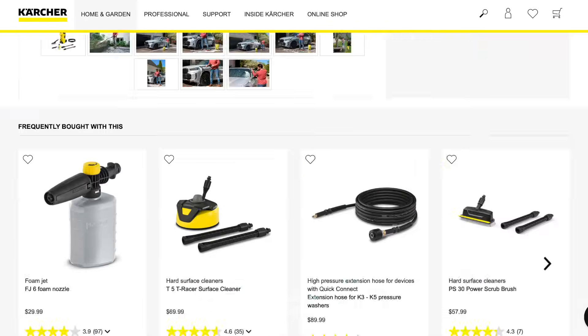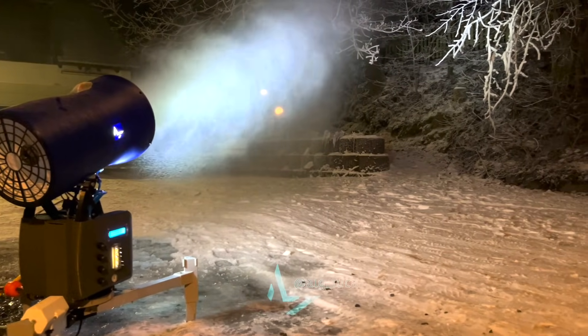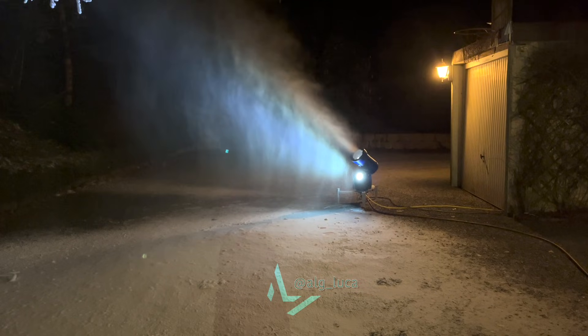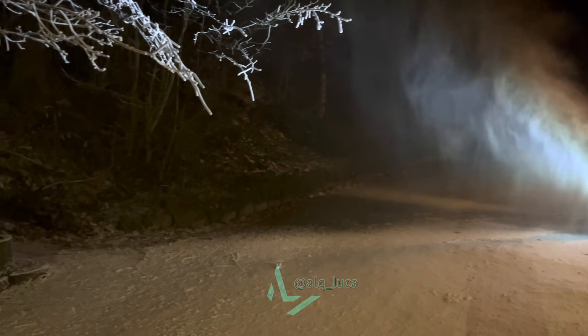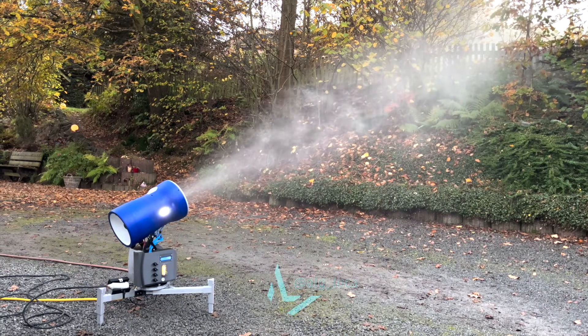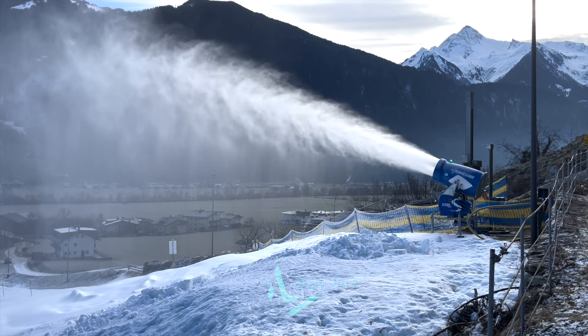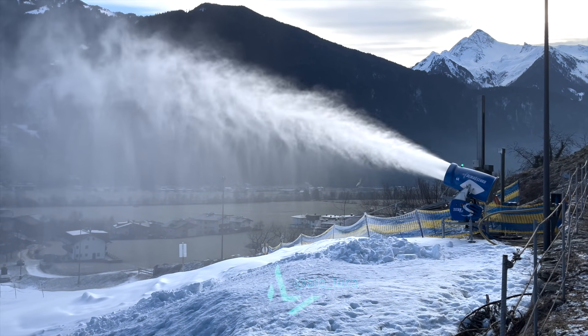With the pressure washer option you achieve a boatload of snow fairly quickly, if — and that's a major if — the temperature provides it. More about that in a minute. Tap water takes some more tinkering to get a lot of snow out of the system, but it's quite convenient. Typically the conversion from water to snow is 2.3 to 2.5, so 100 liters of water results in 230 to 250 liters of snow under optimal circumstances.